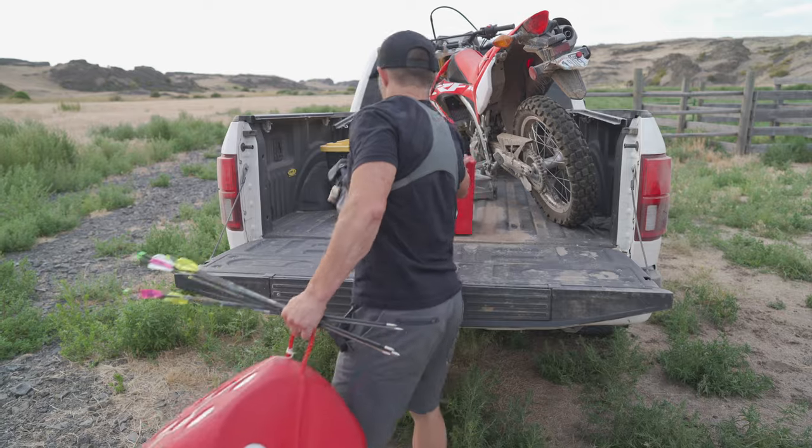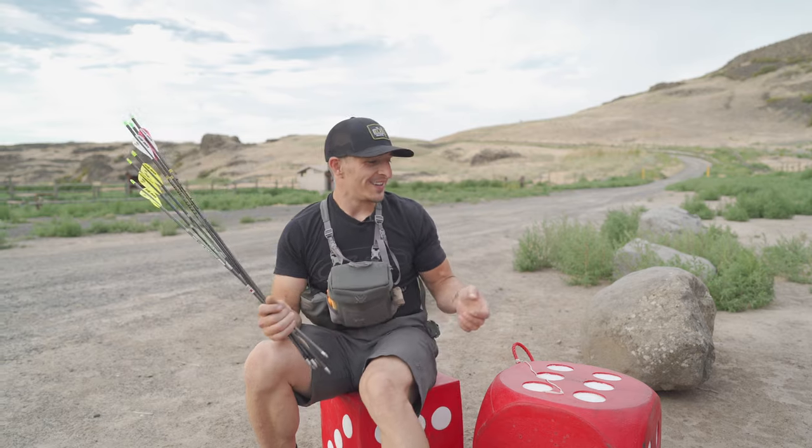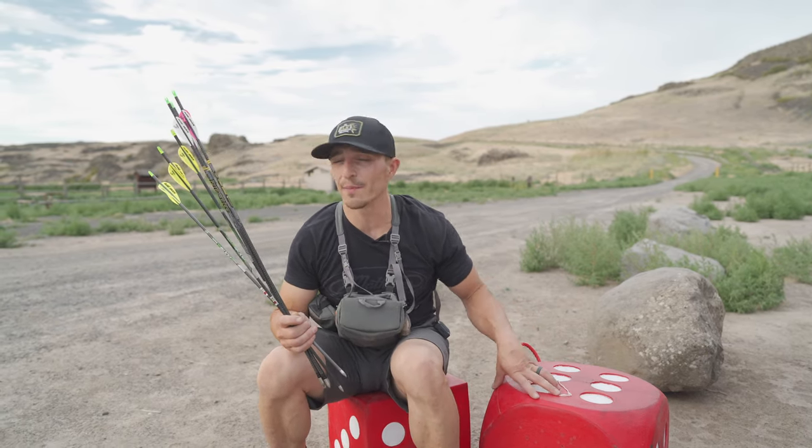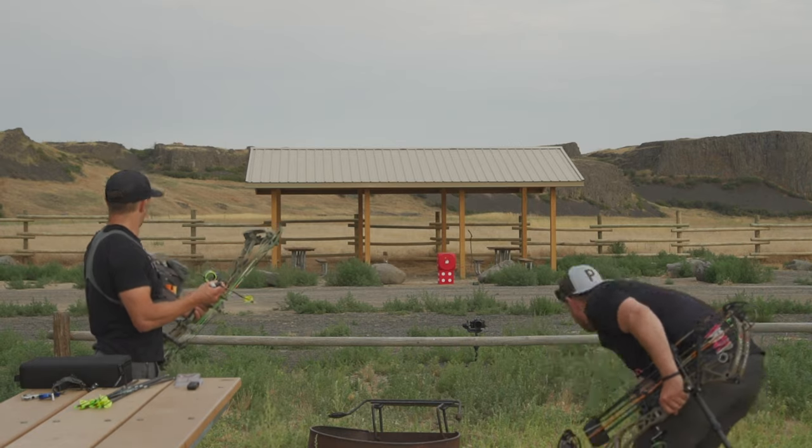This is some of the best foam on the market for pulling your arrows out — they don't get buried. I was like an eighth of an inch away from it. Hopefully that looks cool. Those are bullet holes pretty much.